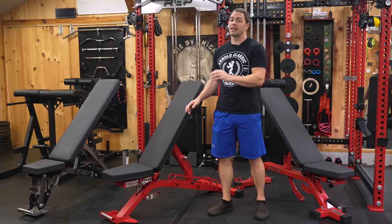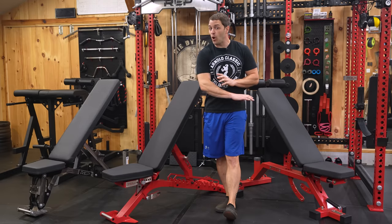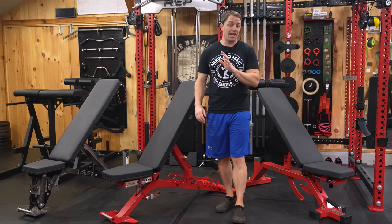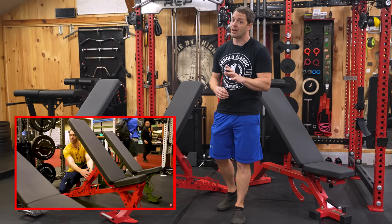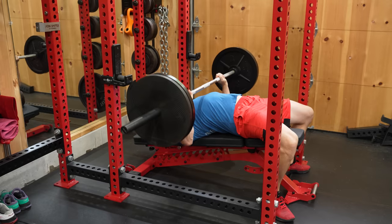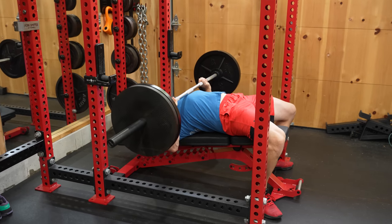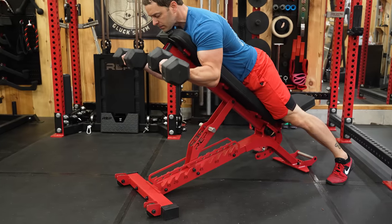The Rep Zero Gap Blackwing Adjustable Bench is in many ways the best bench they've ever made, and I say that owning essentially all of them and having seen the unreleased AB5200 2.0 at the Arnold. But that doesn't mean it's a bench I'd recommend for everyone. The Blackwing is incredibly stable, highly adjustable, and clearly Rep put a lot of time into refining the design.